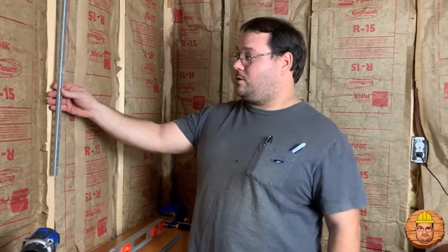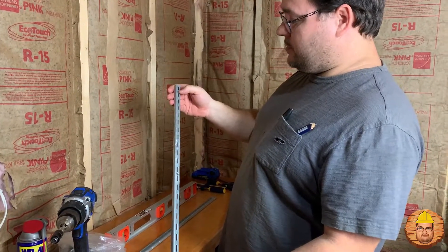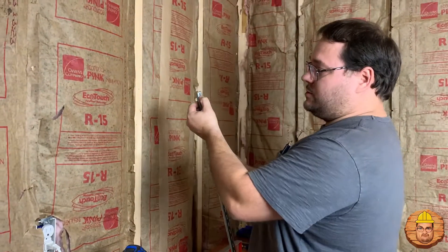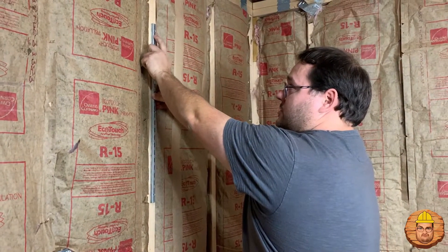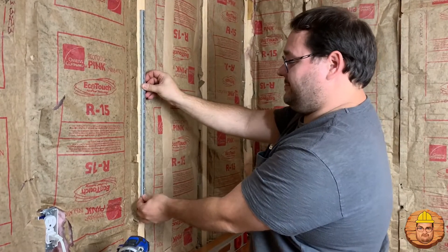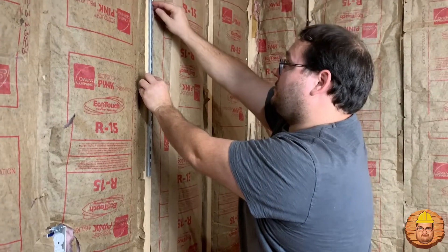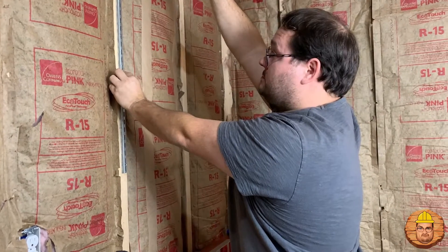Hey, this is Devin here with Learning with Devin. Today we're gonna learn how to put these tracks up on the wall. A lot of times these tracks, one of the holes will be closer to the end. This one they're actually pretty even. Usually I put the one that's closer to the end up at the top, so that whenever I put my shelves up I have that first shelf right near the top. So we're gonna figure out where we're gonna put our shelves — a little higher, that's good. Whenever you get your top shelf up here you'll be all the way up here. Is that okay? Yeah, it's fine.